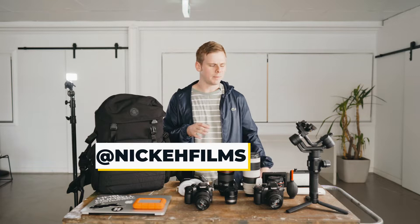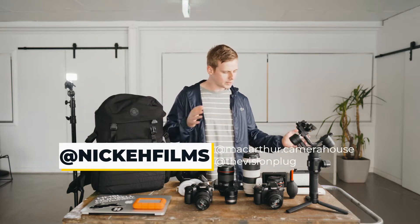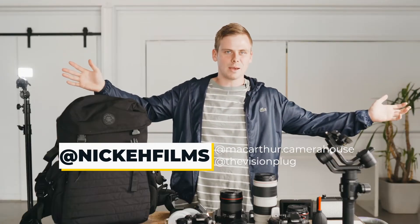Hey guys, it's Nick from McArthur Camera House again. People have been begging me to make this video since like 2011 — I just always forget to make it, so we're making it today. This is what is in my everyday camera bag.